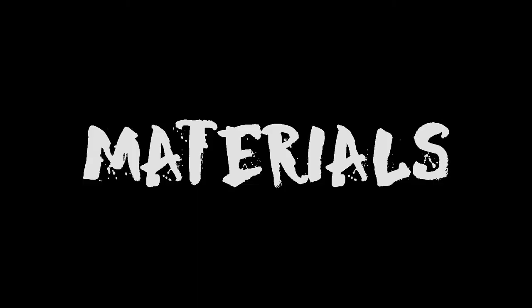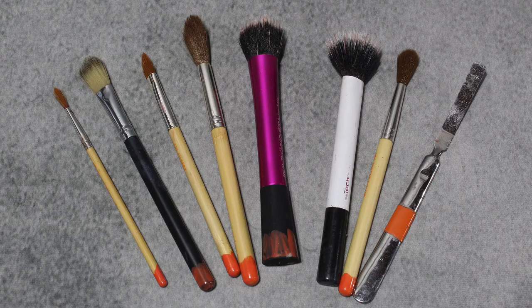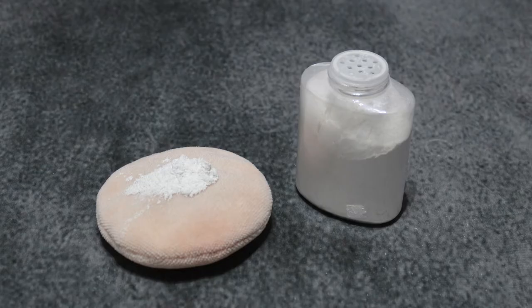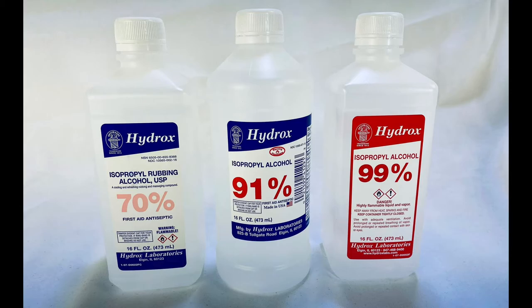Here are the materials you'll need to paint your prosthetic: rubber mask grease paint or PAX paint. PAX is a 50/50 mixture of acrylic paint and acrylic prosthetic adhesive, while rubber mask grease paint is a thick cream foundation. If you can't find it, you can make your own by mixing a few drops of castor oil into regular cream foundation. You'll also need makeup sponges.